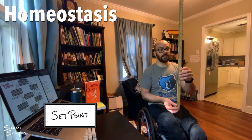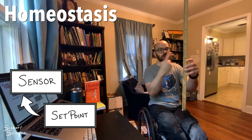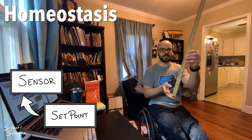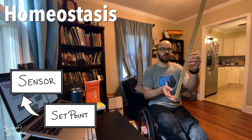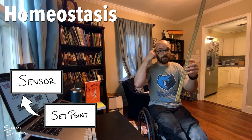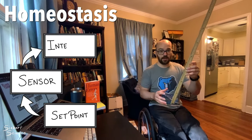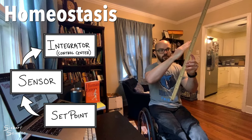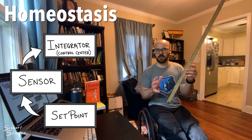To keep the ruler balanced, there are three steps. The first step is that I have to sense it — in this case, I'm viewing it with my eyes and feeling it with my fingers, so I can detect the position and feel that the weight is more on one side than the other. The second step is my brain has to make a decision — it's got to compare the ruler's position to the set point. The process of making that comparison is called integration. My brain compares and determines it's tilted too far compared to the set point, and that happens subconsciously.